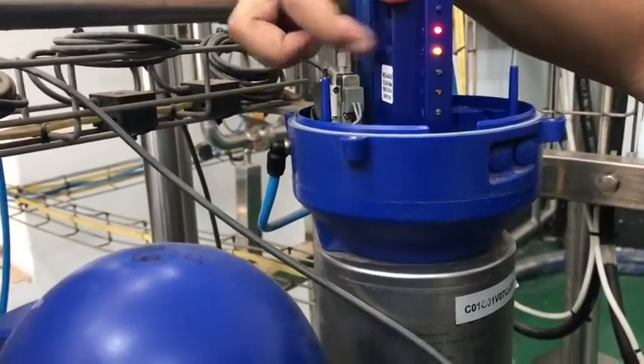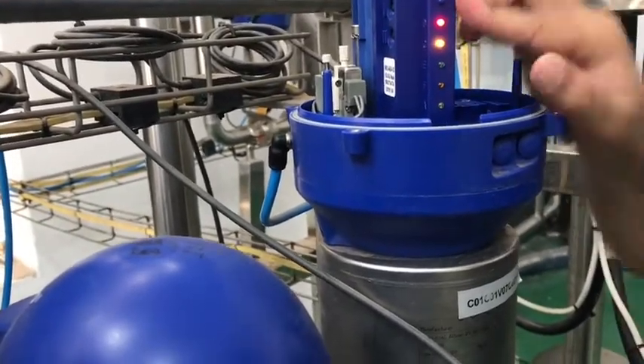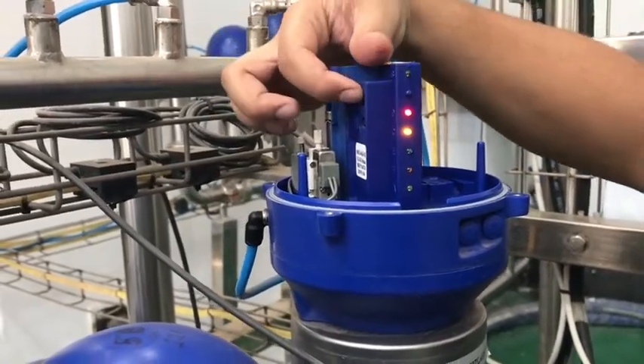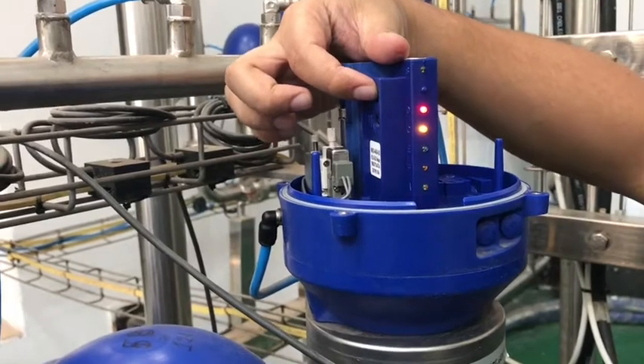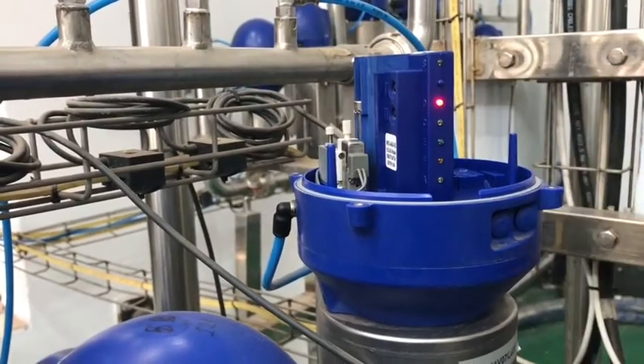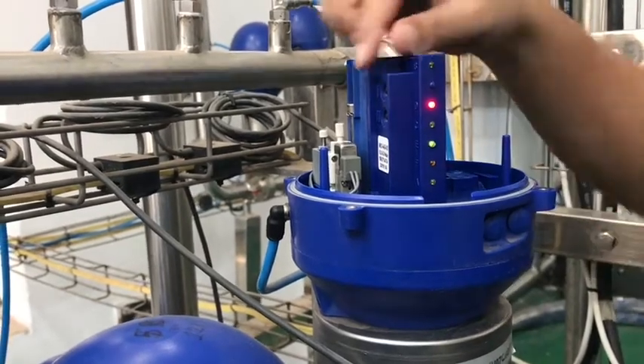Press 2. Now skip the seat position and skip the lower seat position. It is now asking for confirmation for the adjustment. Press 2.